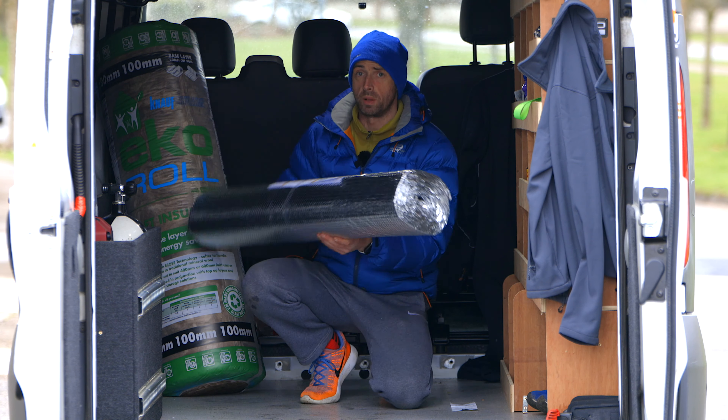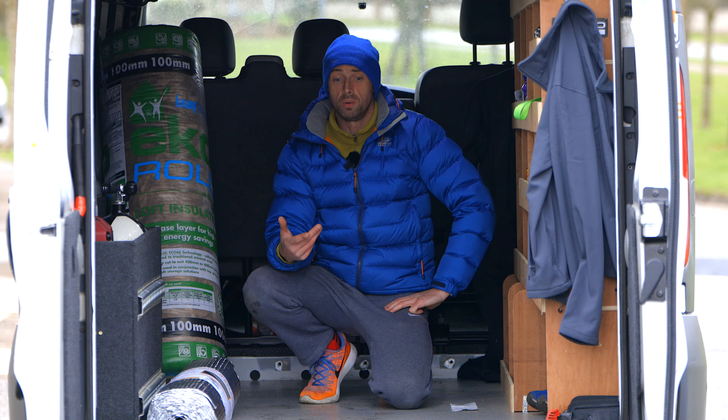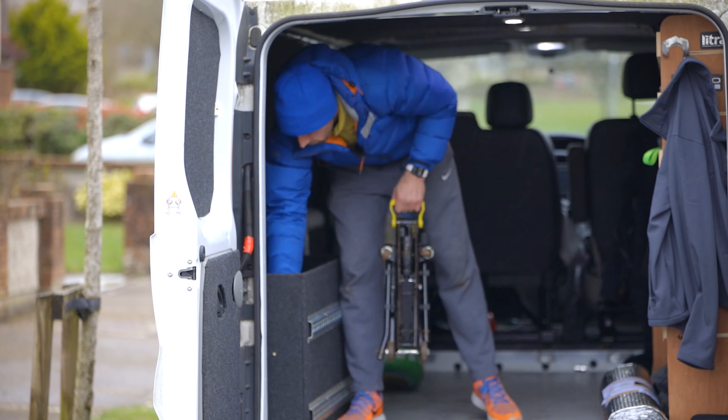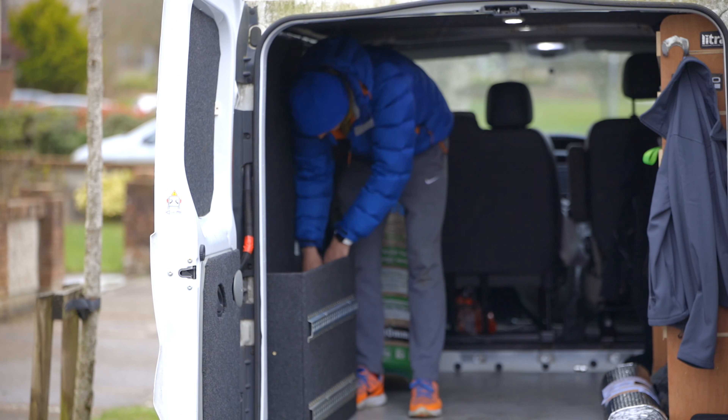The window comes in at just over 100 euros, and I've been putting a bit of money away for quite a few weeks to cover it. The reflective insulation and vapor barrier is the more expensive stuff — 36 euros for 1.25 meters by 8 meters. The eco roll is the fluffy stuff, like what you'd put in an attic, and it's described as a base layer for high energy savings. It should keep us warm — especially in March, April, May — though it does get warmer in June and July.